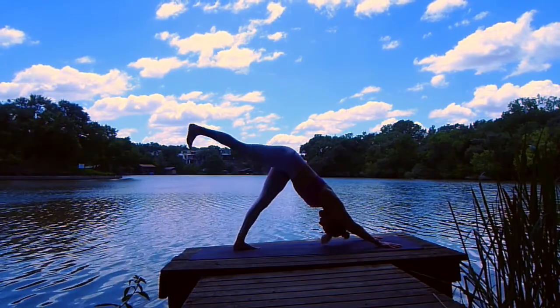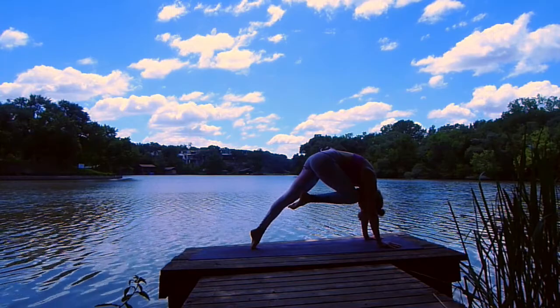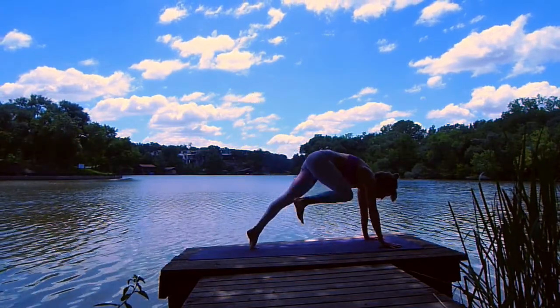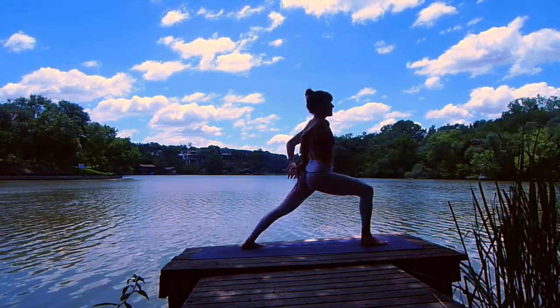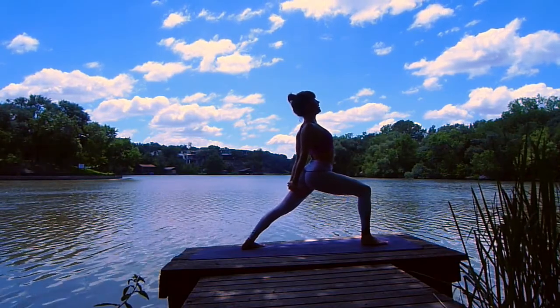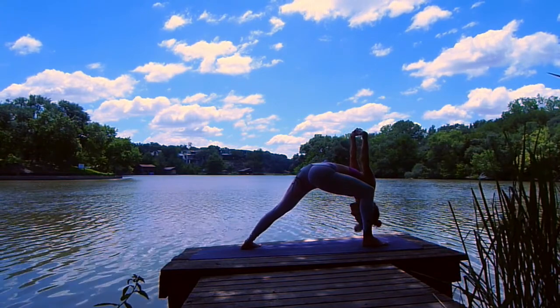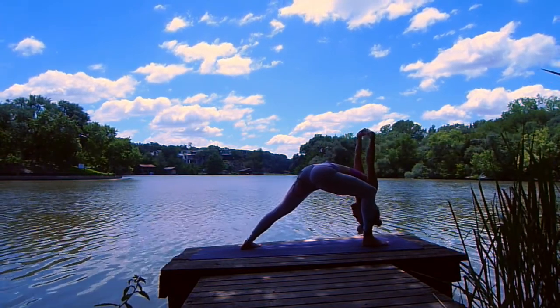Inhale, right leg lifts. Exhale, curl in — knee to nose. Shift forward, inhale, right leg lifts. Exhale, step it through — warrior one and rise. Breath in, exhale, hands clasp. Reach the clasp, lift the heart. Exhale, fold in — humble warrior. Right shoulder inside your right knee. Clasp reaches up and over your head. Relax your head and neck and breathe.